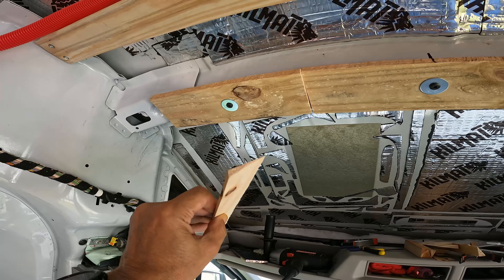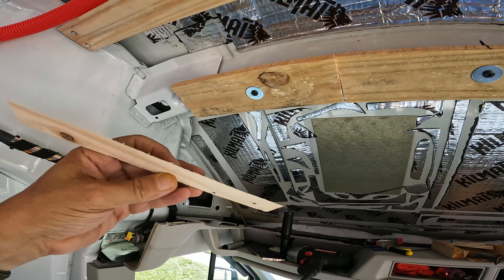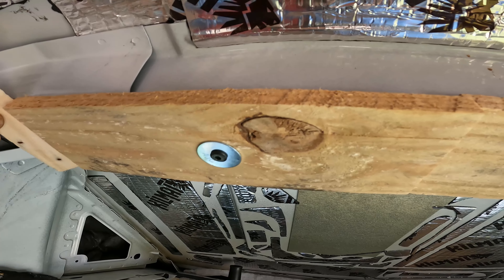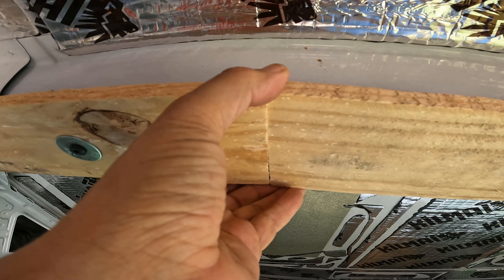This is why you never throw out your scrap piece of wood. You never know when you're going to need something to shim in there to make things nice and even.